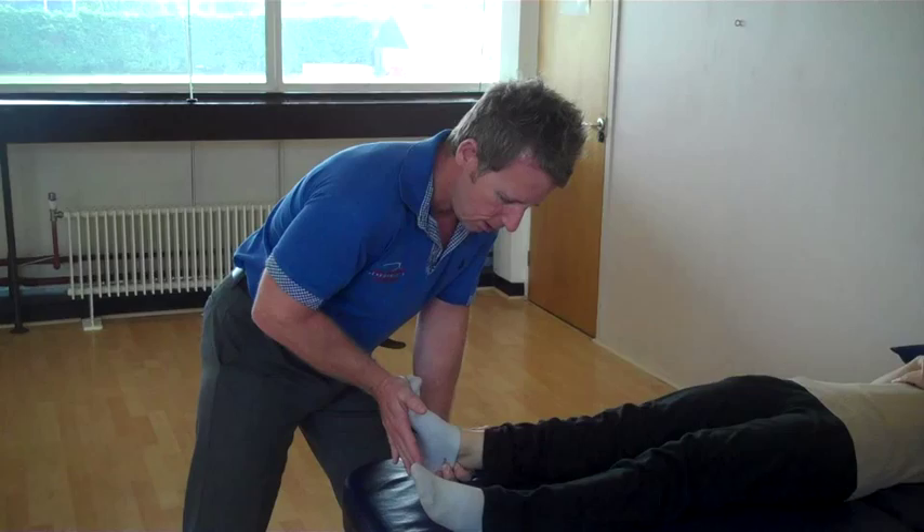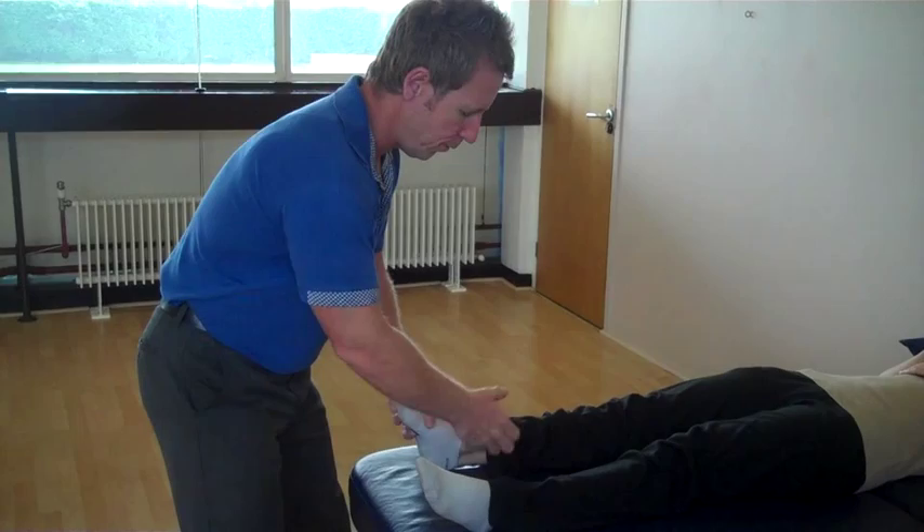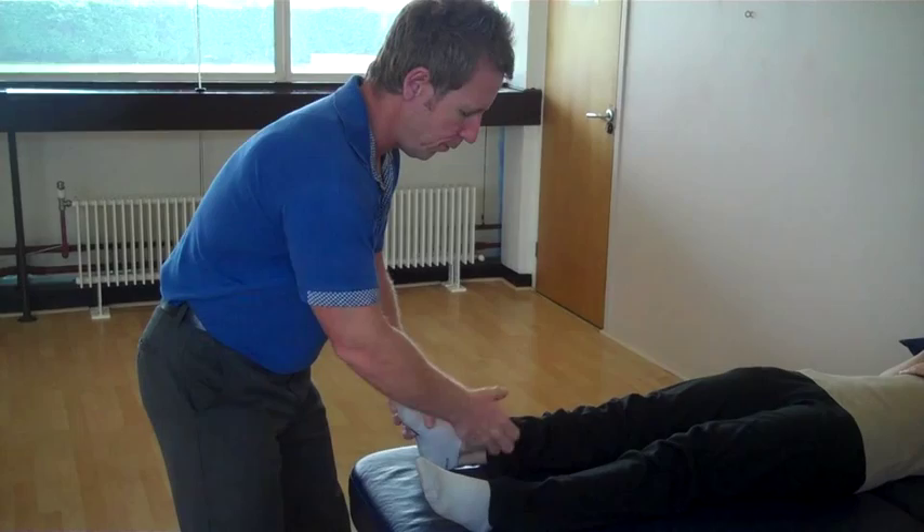Ask the patient to push the toes down, testing S1 — gastrocnemius from the tibial component. Turn your foot away, and that will be from S1 again, from the peroneal component and the peroneal muscles. And that will be the myotone testing of the lower leg.